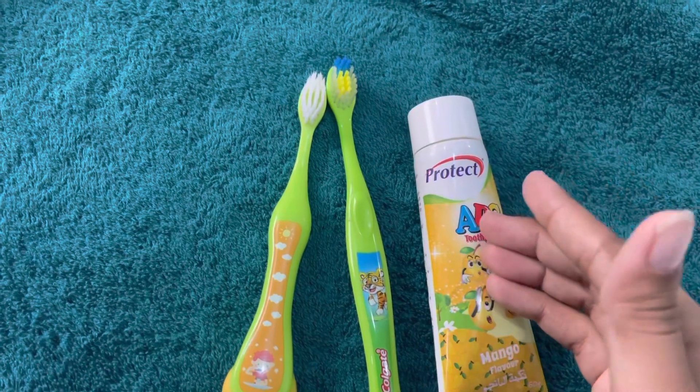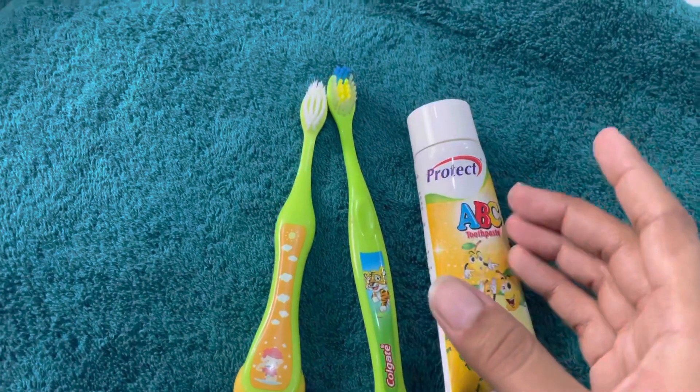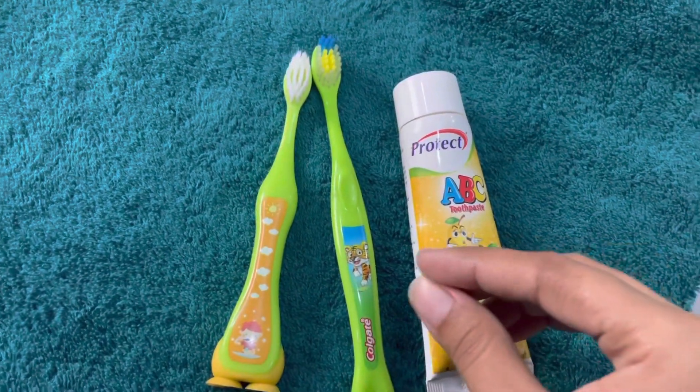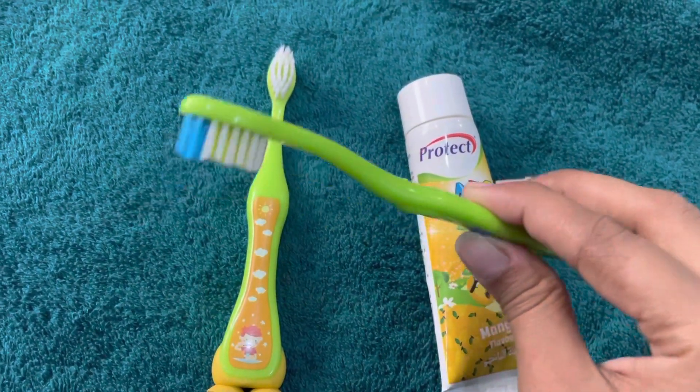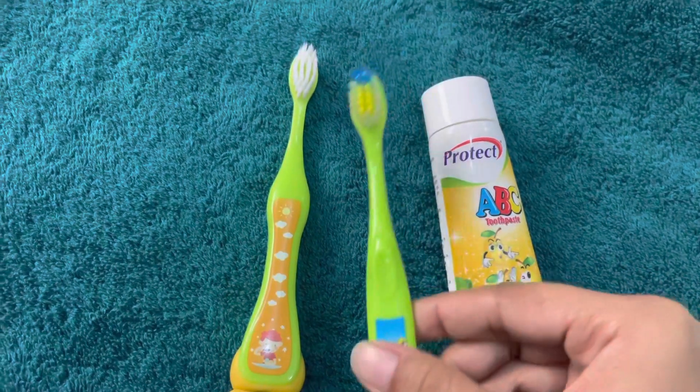Once your baby is a bit older, you can brush twice a day and teach them to spit. Right now my baby is still very young, so I just hold their mouth gently and lightly brush their teeth.